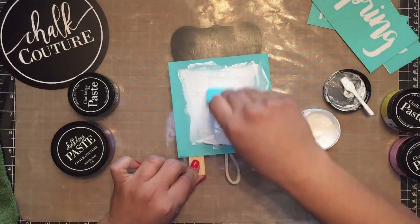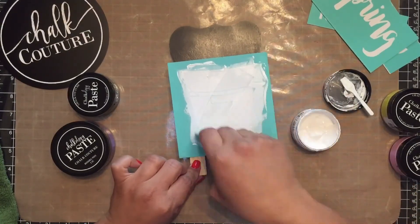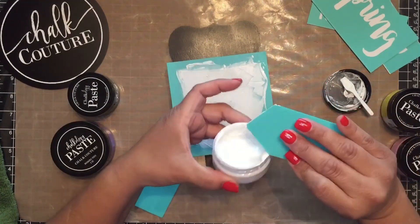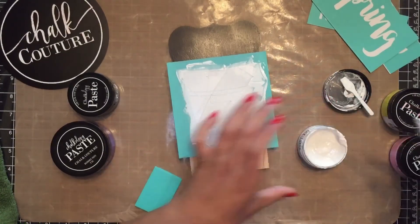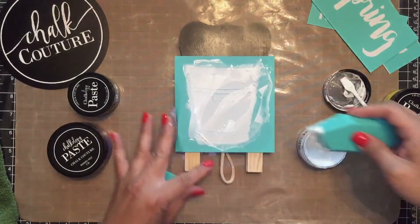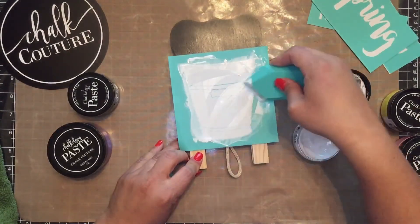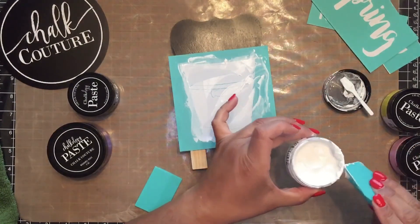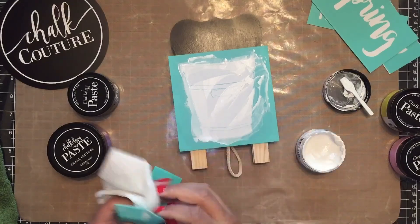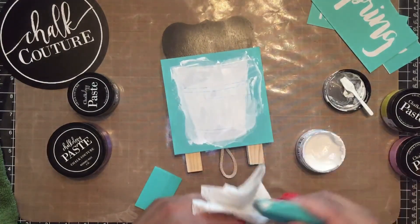I am so excited to redecorate for spring. If you notice, I have some extra that will not go to waste — I will simply put it back in the container. Let me get a little bit more off. I want nice, smooth, even coverage.